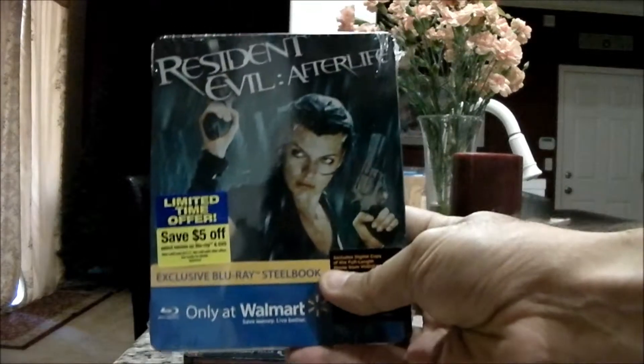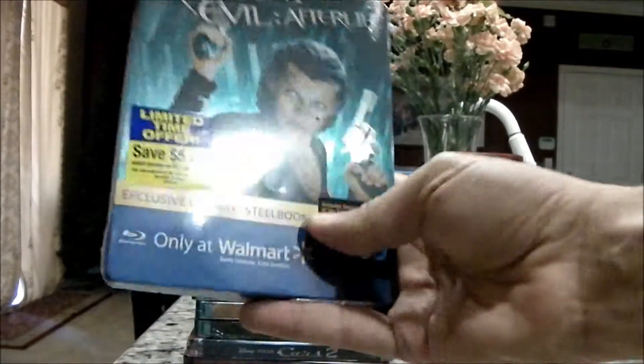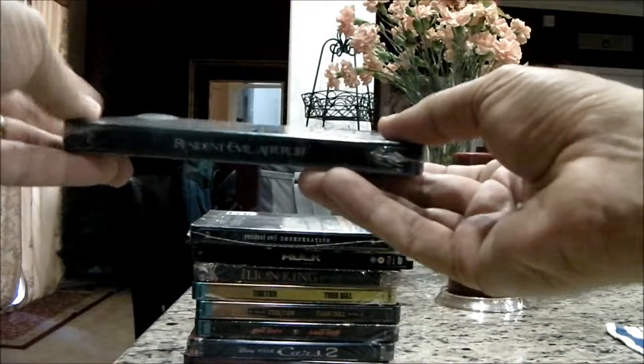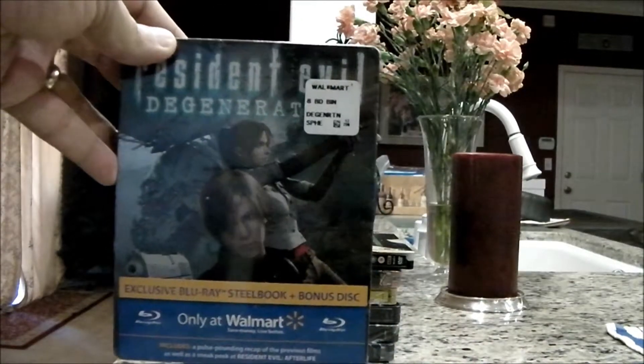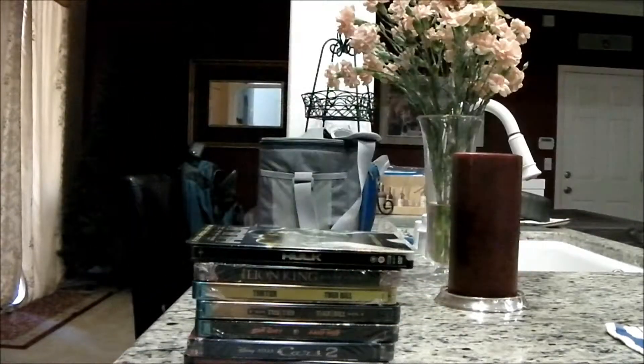This is Afterlife, and then Regeneration. This one's a little bit easier to find in the stores, but for eight bucks, you can't beat them.